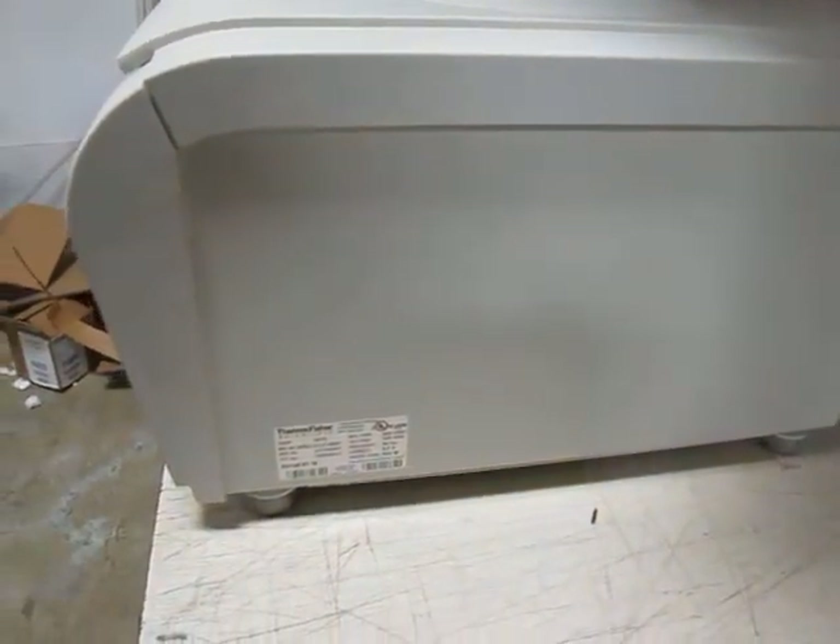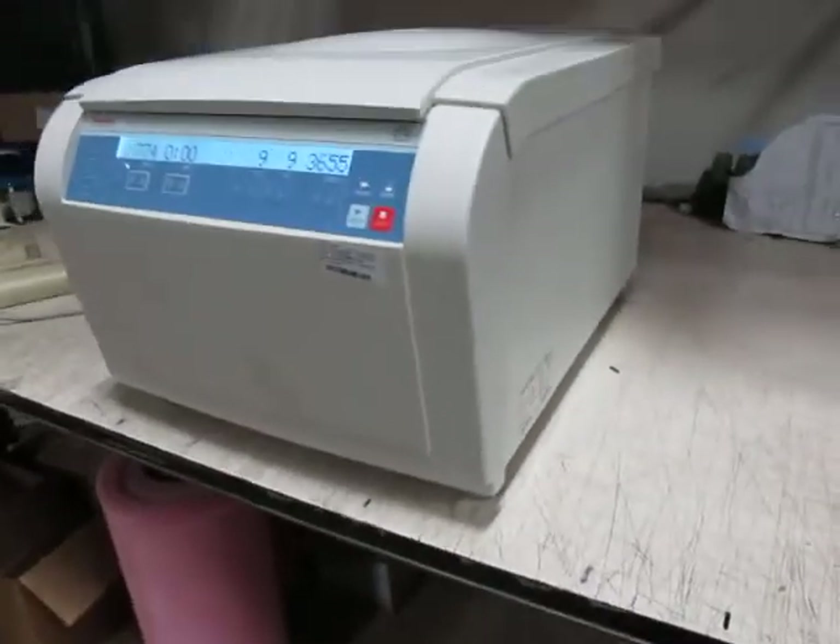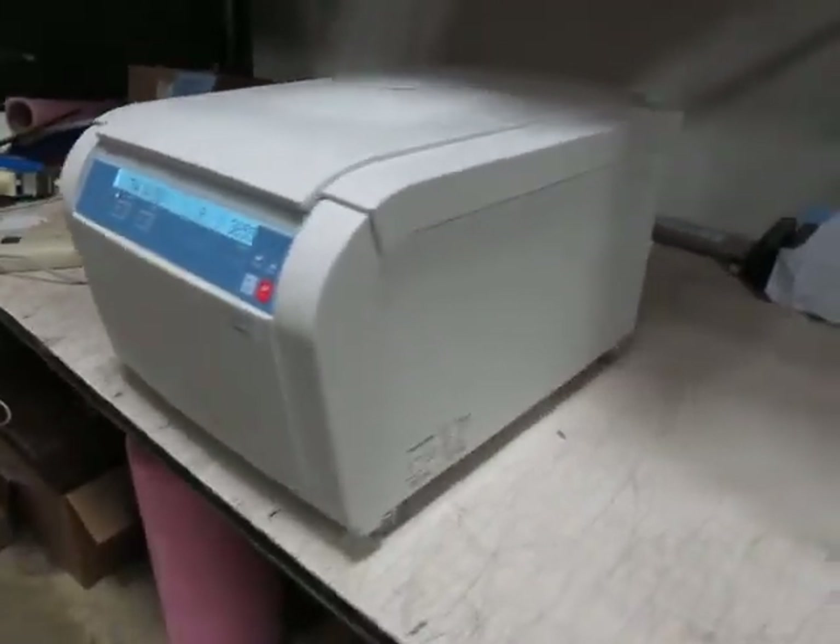This is probably going to be shipped on a pallet. I think it's just over 150 pounds. Nice desktop unit. Let me know if you have any questions. Thank you.